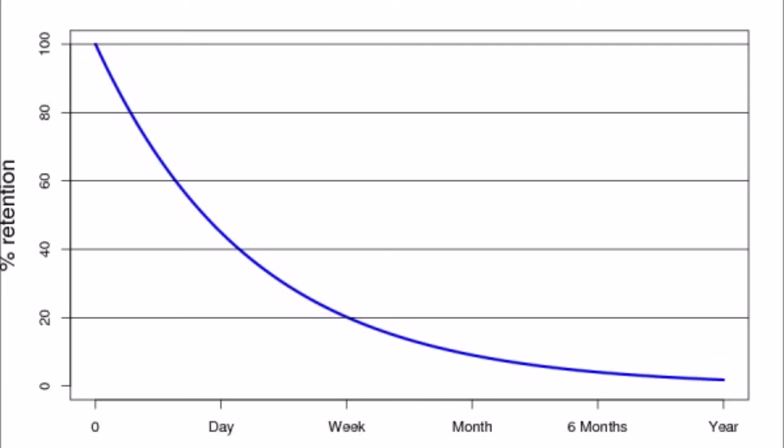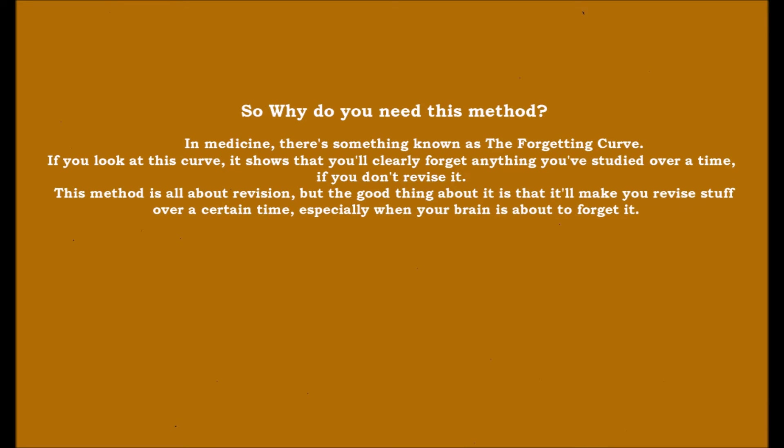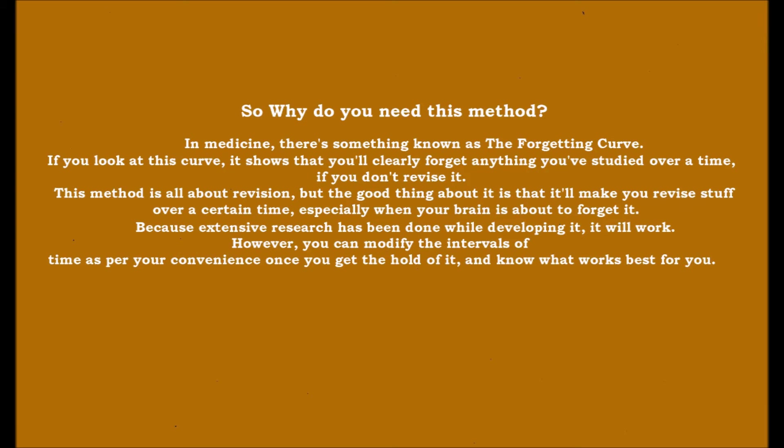So why do you need this method in medicine? There is something known as the forgetting curve. If you look at this curve, it shows that you'll clearly forget anything you've studied over time if you don't revise it. This method is all about revision, and the good thing is that it makes you revise stuff at a certain time — especially when your brain is about to forget it — because extensive research has been done while developing it.